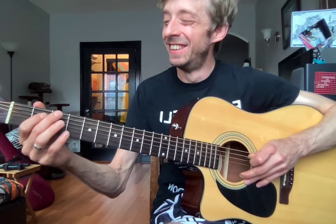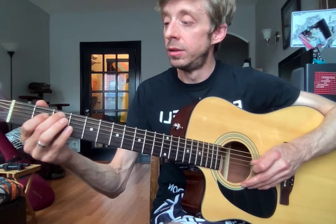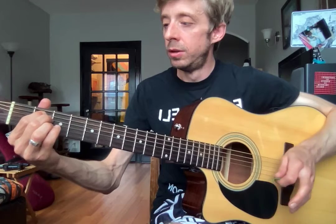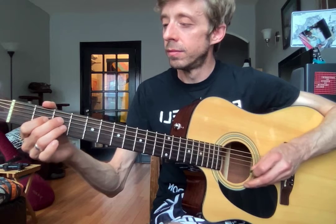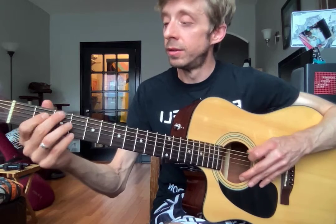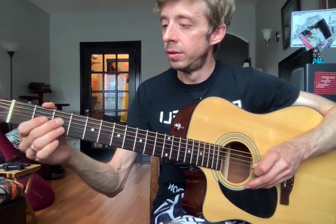Pick always going down and up. I messed up — it's okay, we keep going. We're gonna do that four more times. Again. Two more times. One more.